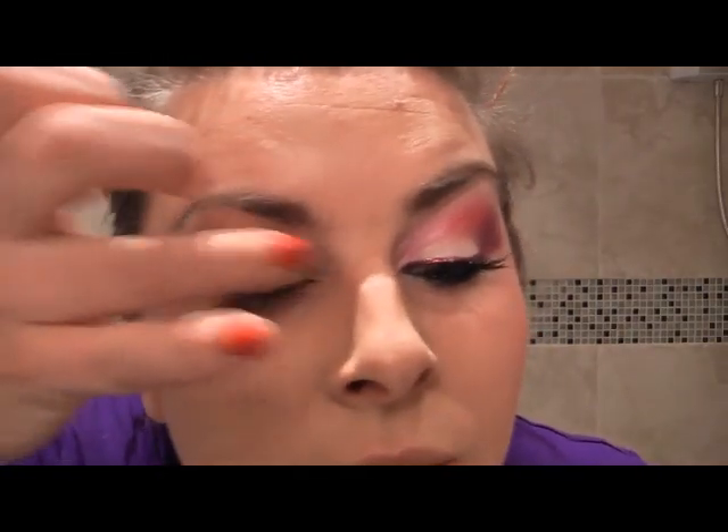Hi everyone, today we're going to be doing a Bollywood Barbie with Attitude, and the reason I say Attitude is because you've got your pinks, you've got your purples, and then you've got a real nice blue underneath. I really hope you enjoy. We're going to start by priming the eye. I'm going to be as quick as I can, and this is to give you some inspiration hopefully to play with colour and have fun.